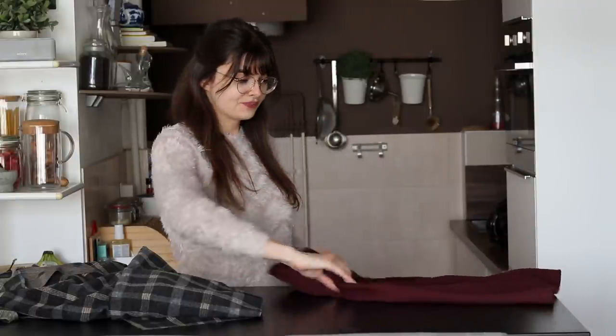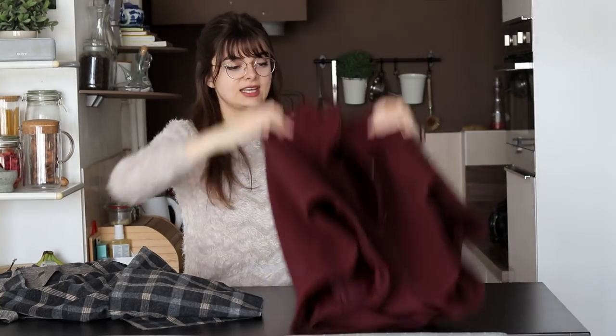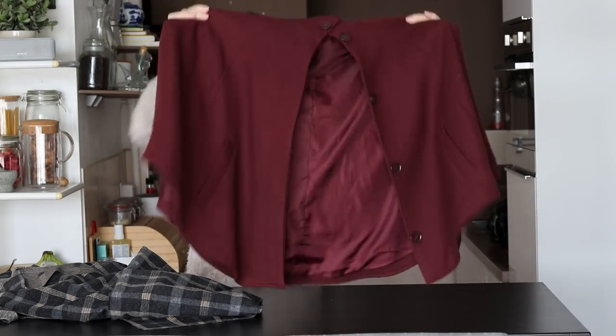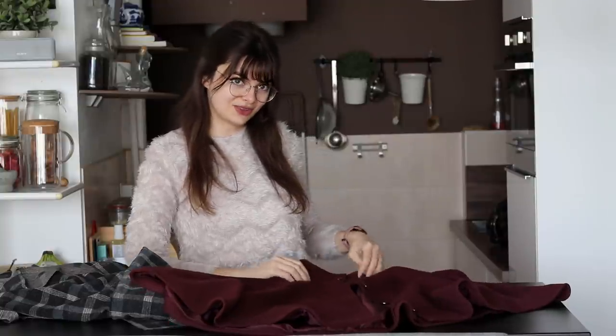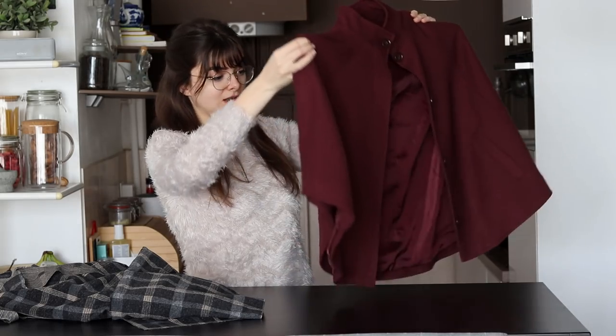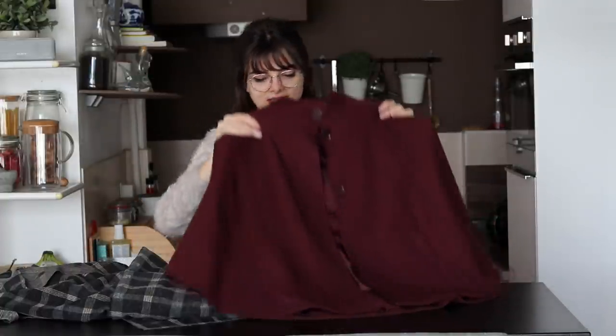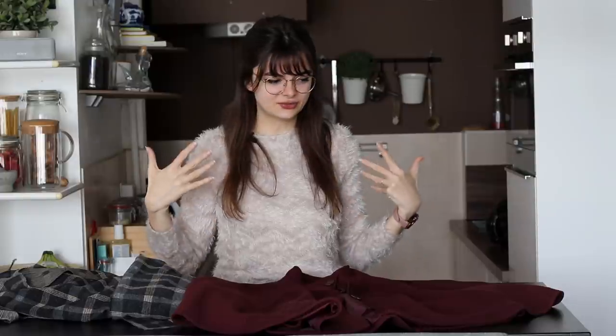I actually have a capelet already — this one right here, which I absolutely love. This is from H&M, I've had it for a couple of years. It's a beautiful burgundy color and I adore it, and I wanted to use this to trace a pattern today. I'm not going to be copying it exactly because there are a few things I'd like to change. The main thing is the length. It comes down to about my bum, which makes me look like a big triangle. I want my cape to come down to about waist length so that you can see the defined waist underneath.